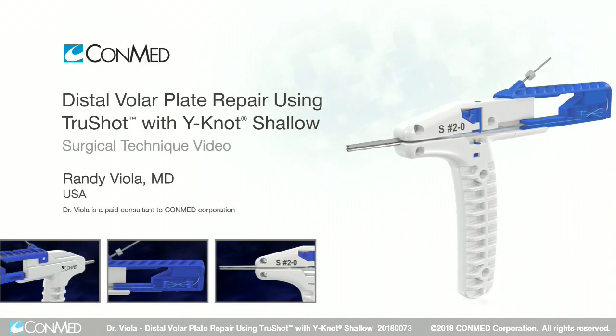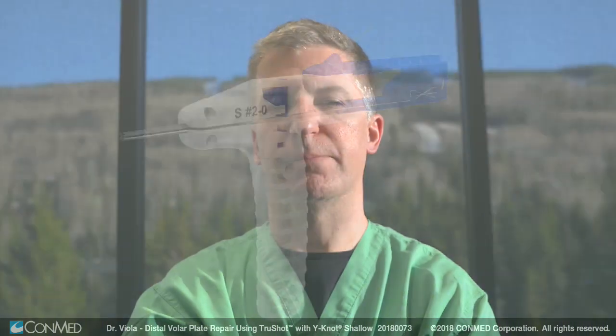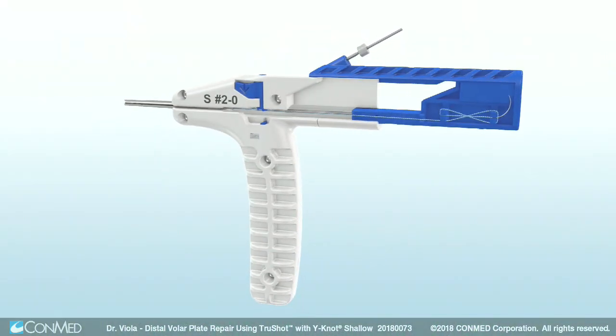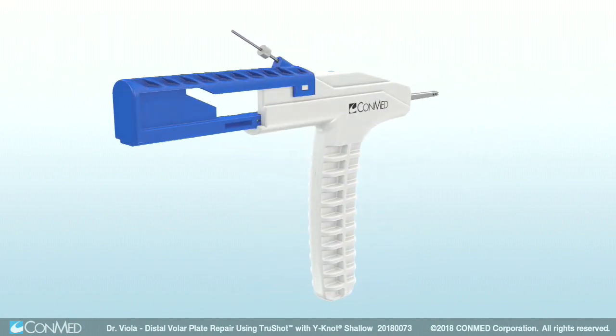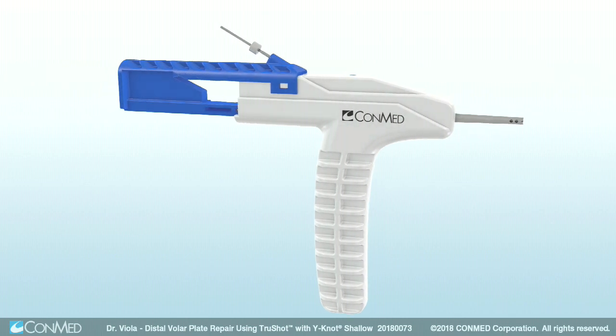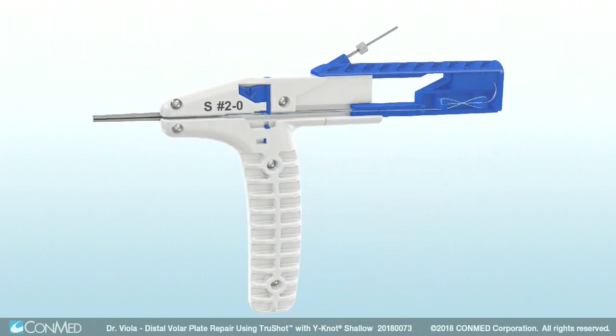I'm Dr. Randy Viola and we're at the Stedman Clinic in Vail, Colorado. Today we're going to perform a volar plate repair of the middle finger PIP joint using the ConMed TrueShot. The anchor is drilled and placed using a single device. The simplicity allows for optimal placement of drill tunnels. The device is all polyester so there is no metal, and the pullout strength of the device is outstanding.